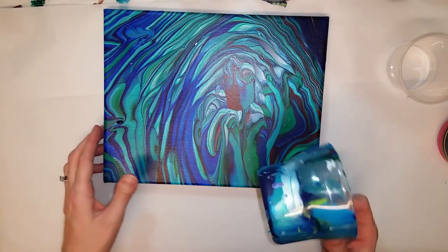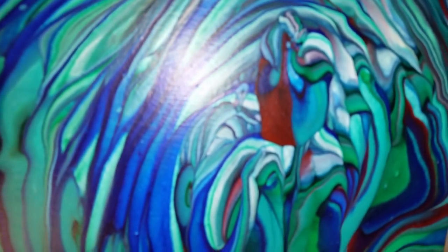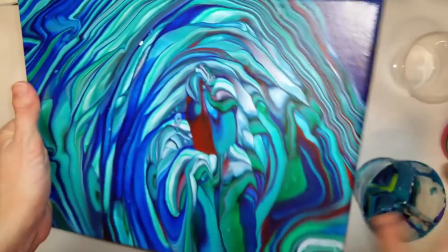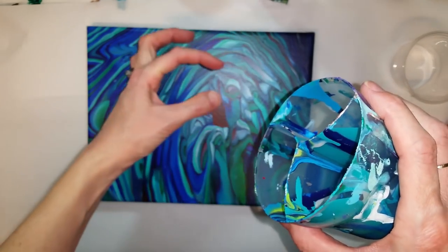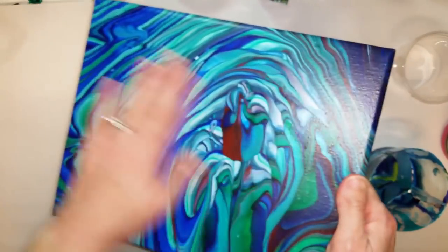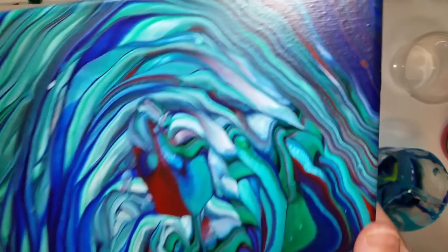Let me show you one more without cells. This was a triple swirl and this is one of my favorites. I love the way the white kind of ghosted a little bit and you can see some of the other colors. I filled the same colors in each one and then poured a swirl, so you have three different swirls coming out, and this pretty little rose popped up. Very very defined lines from the swirl.